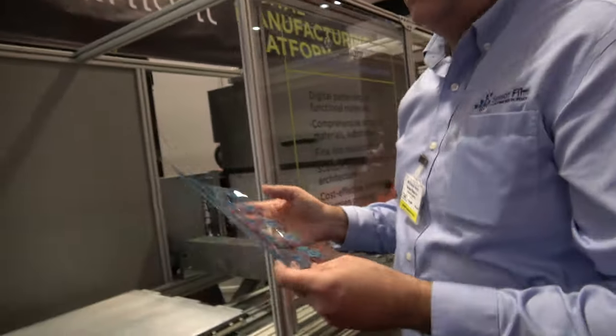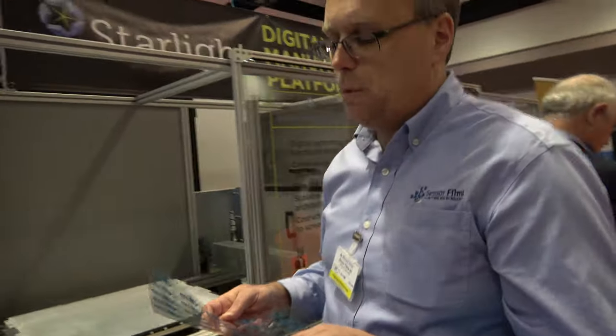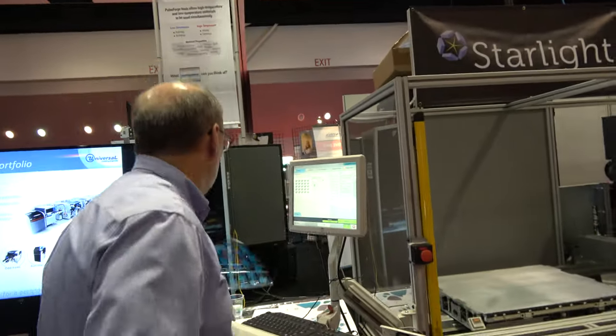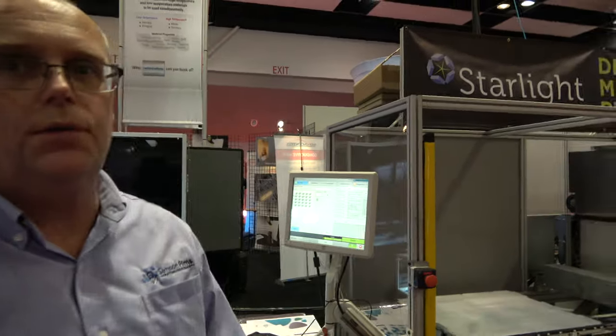Does your company have many of these machines in the world? We have several deployed in the field. The images over there show the units that we've deployed at RIT, as well as the ones that are going to be deployed at Netflix. We also have a couple other builds underway.